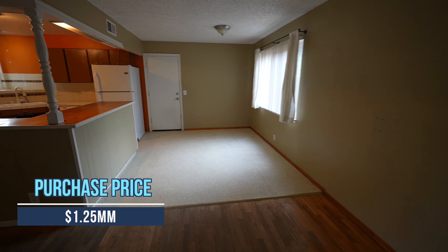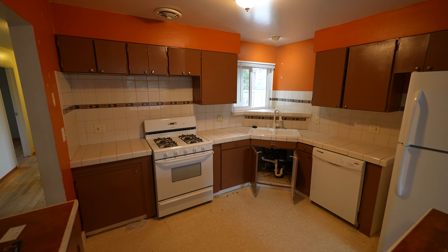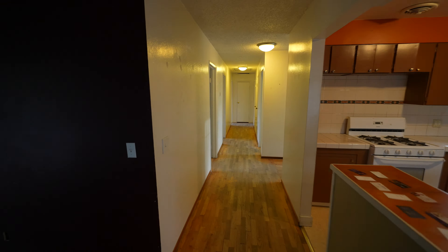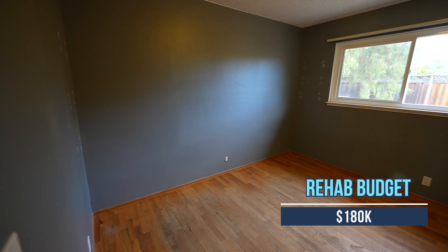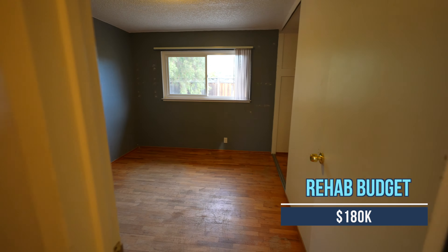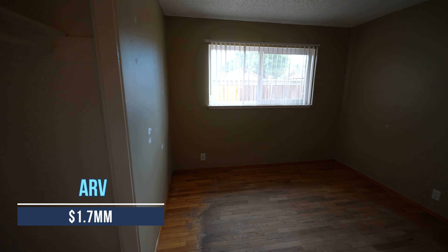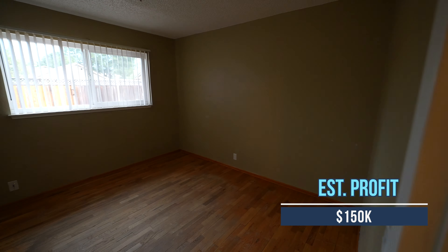Now let's walk through the home and talk about the numbers. The purchase price was $1.25 million, which is a bit lower than the market value of comparable homes in the area. It does need a lot of work, especially because both the roof and driveway have to be redone. My renovation budget is about $180,000, which is a lot for a home as small as 1,200 square feet. If we include the possible changes I mentioned in the master bedroom, the cost would be even higher with a potential higher return. The ARV is $1.7 million or above and the estimated profit is $150,000.